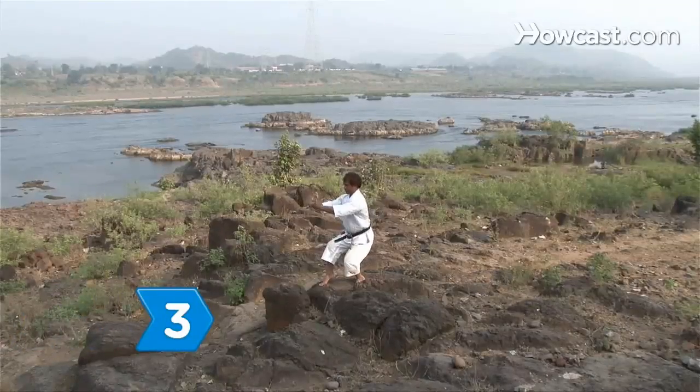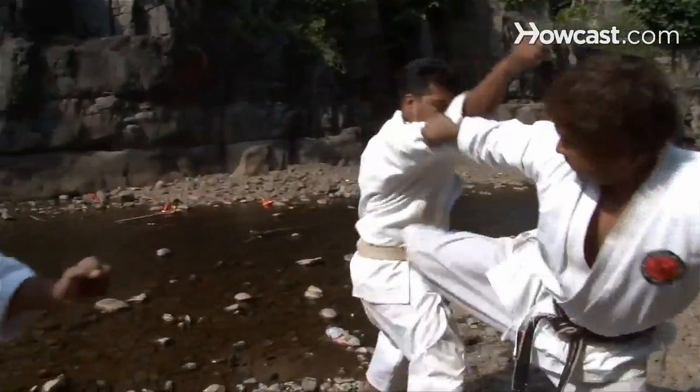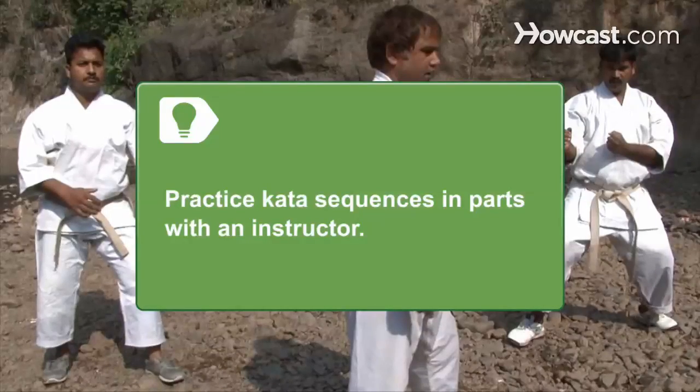Step 3: Imagine an opponent attacking. Turn your head toward your opponent and start with a block followed by a punch. Move forward, backward, side to side, diagonally, or in a circle to simulate a fight. To help memorize techniques, practice kata sequences in parts and consider working with an instructor.